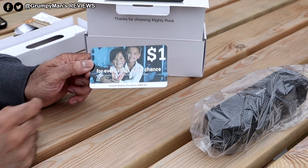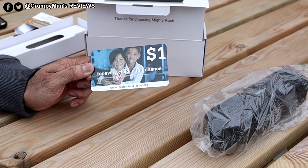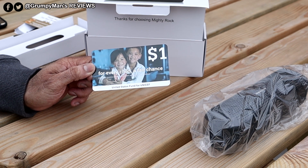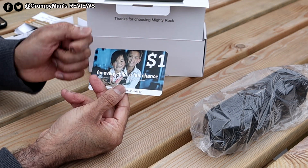You get a card here — I really like this card. Every time you purchase a product from them, they'll give a dollar towards the United States fund of UNICEF, for every child a fair chance.